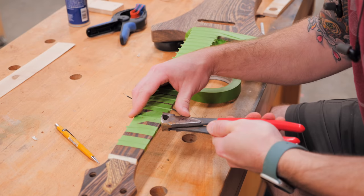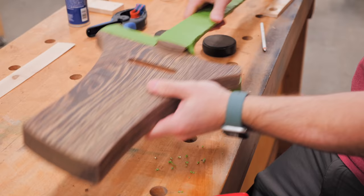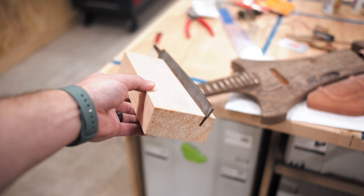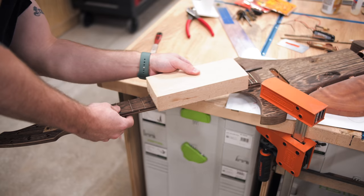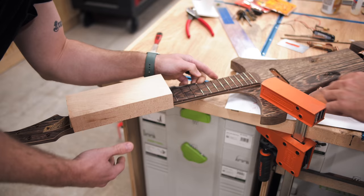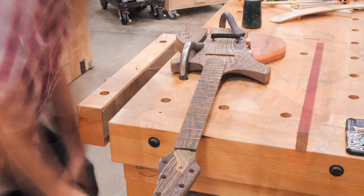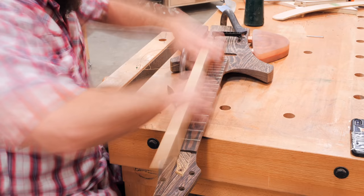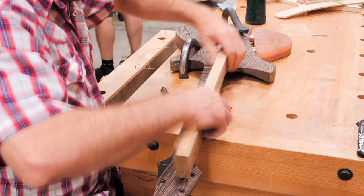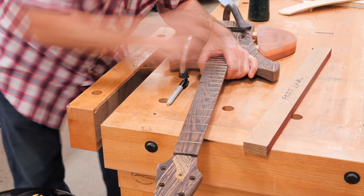Next, we could work on dressing the frets. I started by using fret nippers to trim the fret wire flush with the edges of the fretboard, as they were overhanging. After trimming the frets flush, we worked up a little filing jig, which was just a scrap piece of wood with a 15-degree slot cut into it at the table saw, and the slot fit one of my metal files. We ran this jig along the edge of the fretboard, and this beveled the edges of the frets, making them more comfortable when your hand runs along the length of the neck. To level the frets, we added a piece of sandpaper to the edge of a board we flattened at the jointer, and then ran this along the length of the frets until they were all on the same plane. This is extremely important, as any frets that are out of level can cause a lot of buzzing later on.